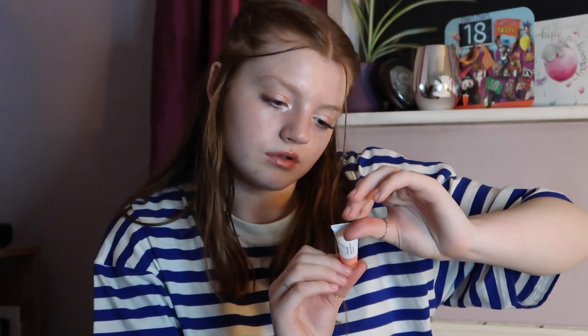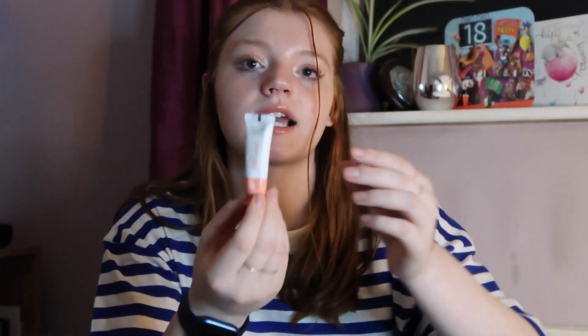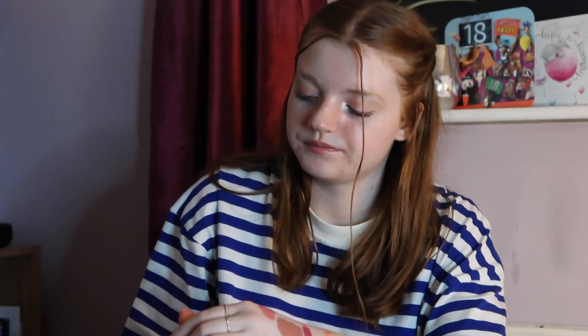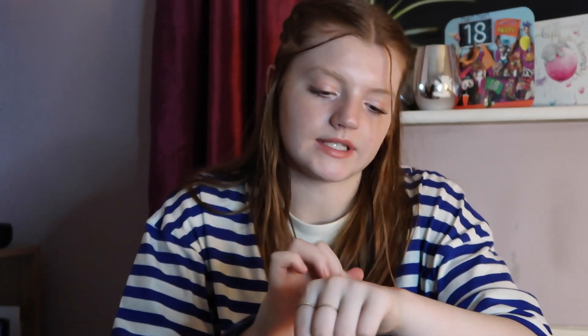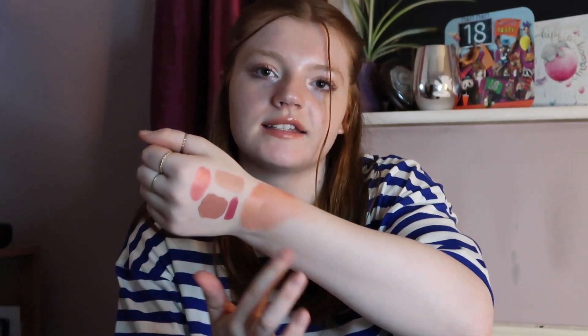Next we have the Glossier Cloud Paint in the shade Beam — a liquid blush. I haven't really used this on my face yet, so I need to try and use it. I definitely put way too much on — oh, it's really pigmented actually. But just so you can see the colour — it's a really pretty kind of peachy colour, which would be nice with makeup.